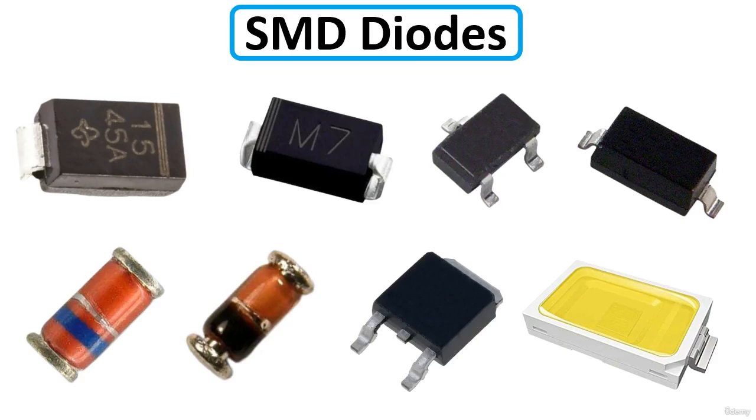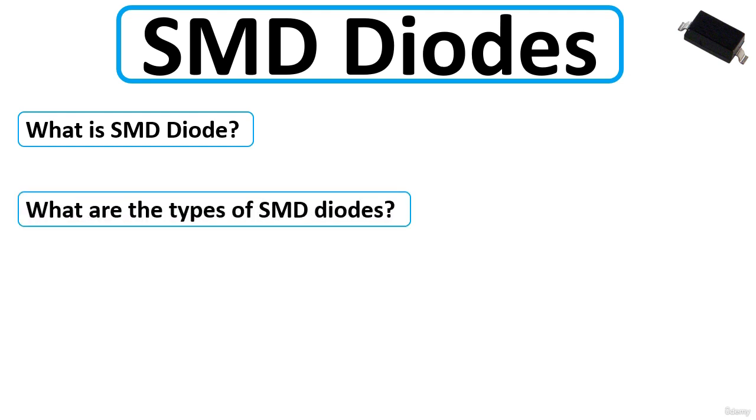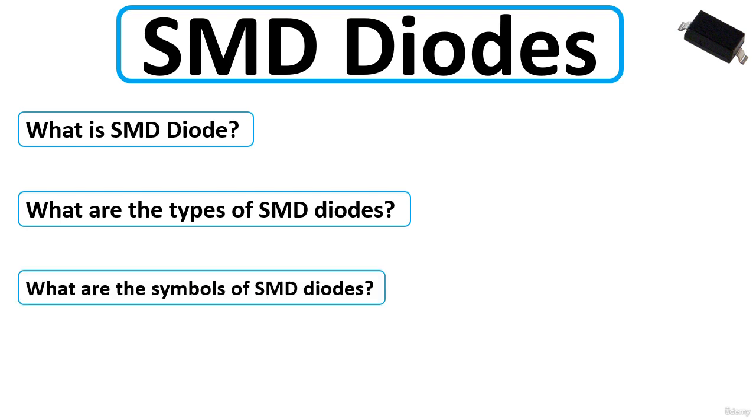In this section, I'm going to teach you how to test all types of SMD diodes using the multimeter. But first, let's answer some questions: What is an SMD diode? What are the types of SMD diodes? And what are some examples of SMD diodes?